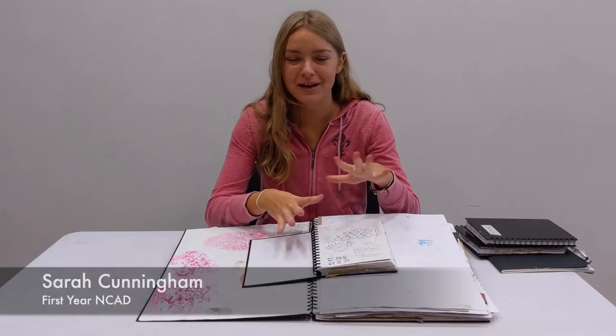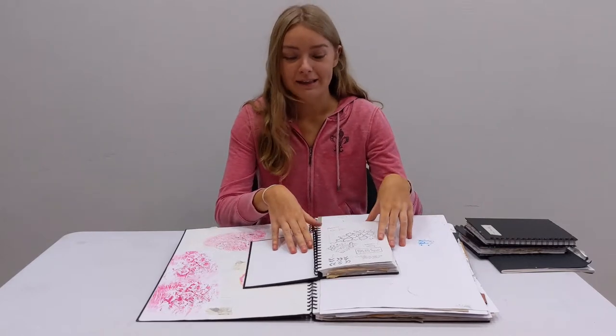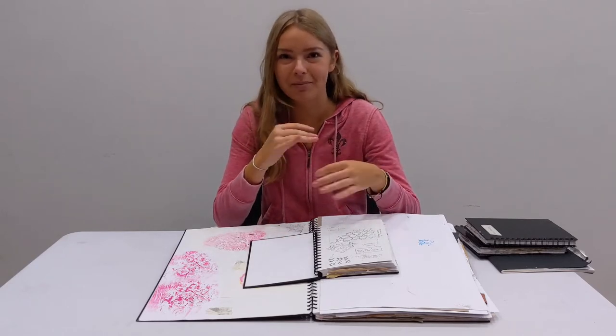Hi, my name is Sarah. I'm in first year and I'm studying education, and I haven't decided my second degree yet. I'll talk you through my portfolio. It's all based around a farm. I like to look at different aspects like tracks, animals, and different kinds of printing patterns.